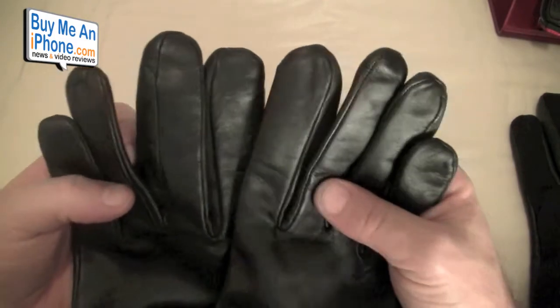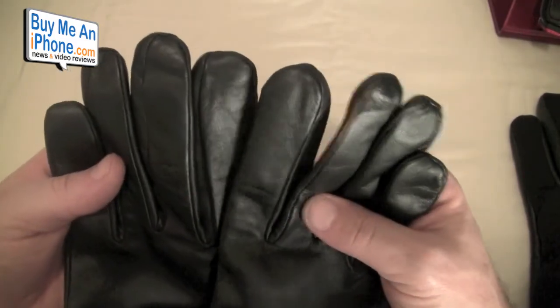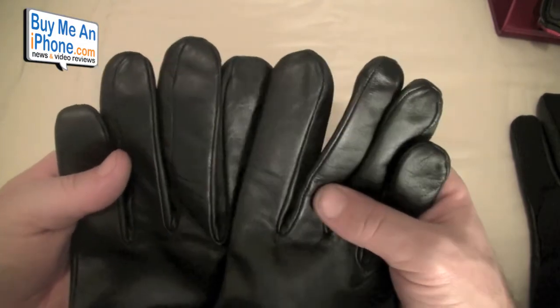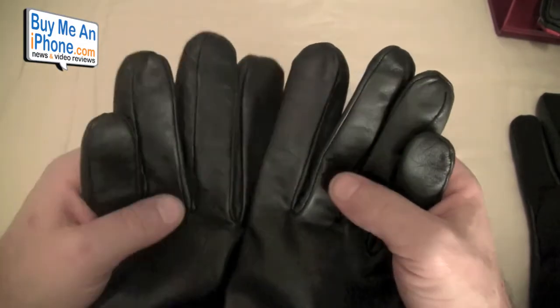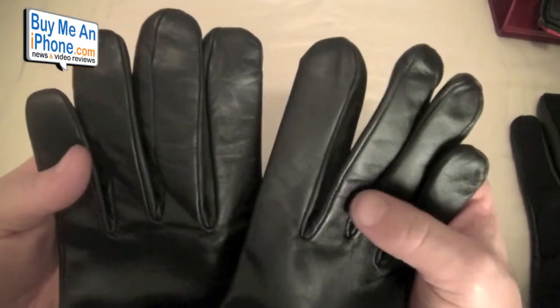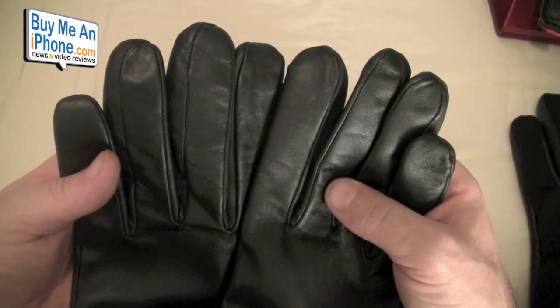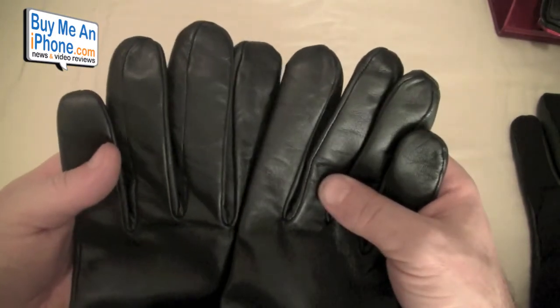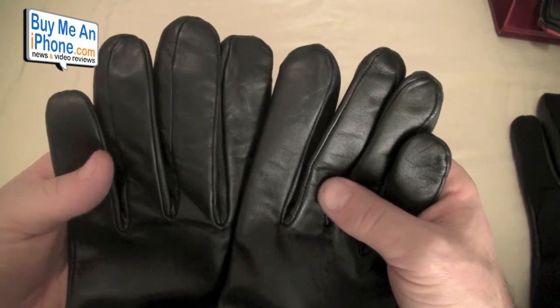These aren't just for the iPhone — they work with any capacitive touchscreen, including other touch screen phones. I also found out they work with ATM machines, since ATM screens are capacitive touch now. So you're not going to have to take your gloves off at the ATM machine.